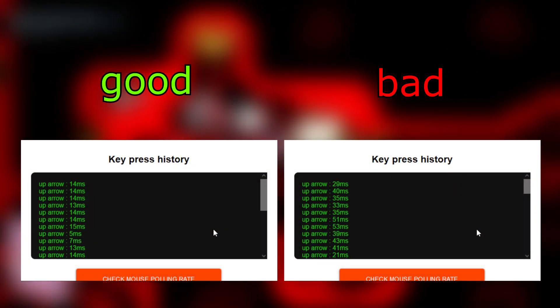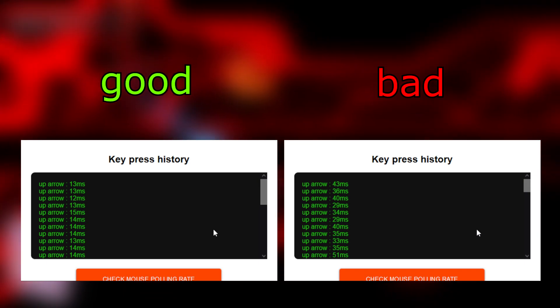Although if you're going to be off, it's best to be under. If you're doing this and no matter what you do you can't get short presses, that probably means your hardware doesn't allow it, unfortunately. Although there is a workaround with a two frame tap if you are unable to.